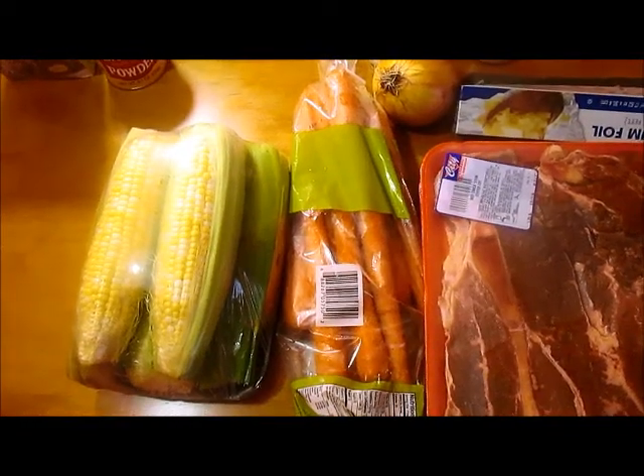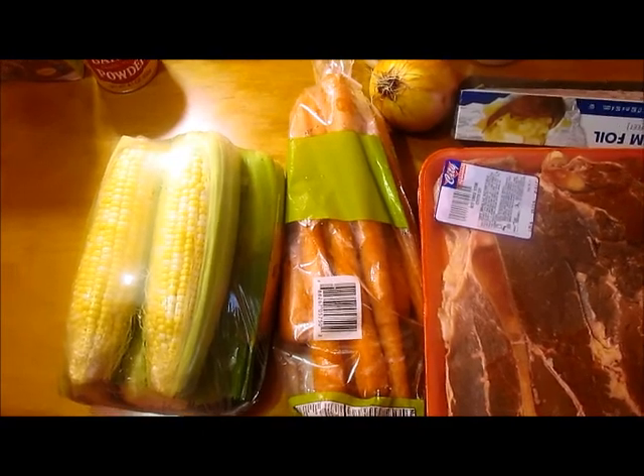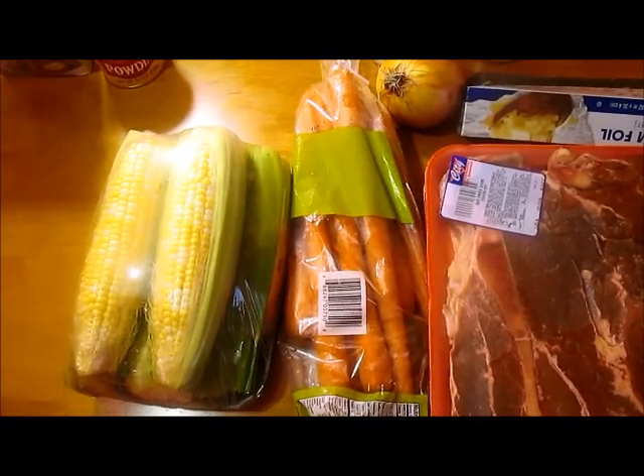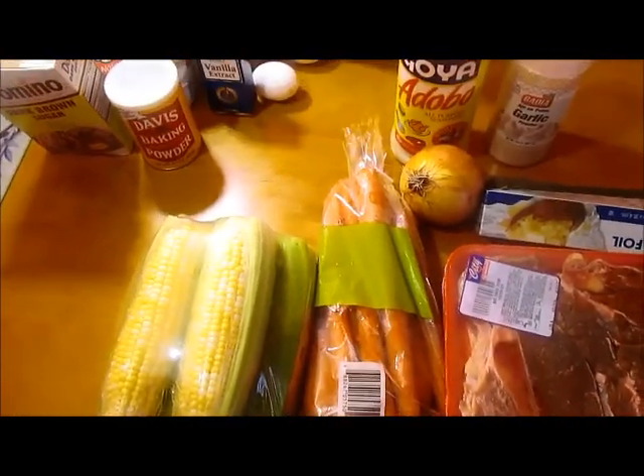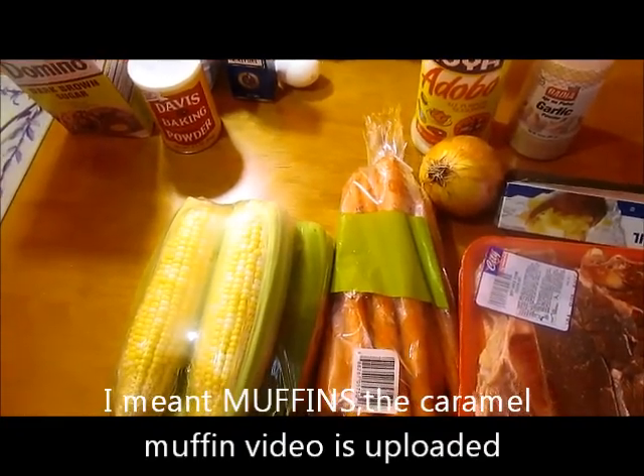I'm about to prepare Thursday night's dinner, which is going to be corn on the cob, carrots, and steak. The stuff in the background — I'm going to do some cupcakes, and that video will probably be uploaded before this one.